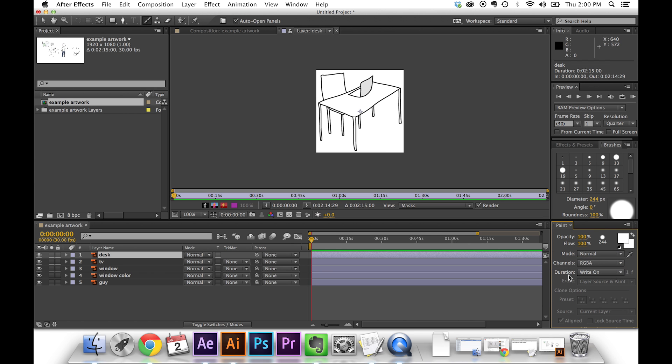In the paint panel you've got opacity — keep that at 100% — and flow, keep that at 100% as well. Mode is how the brush is going to be added, just leave that at normal. Channels, just leave that where it is. Now the most important part is duration, which controls how long the paint stroke stays on the frame. Write On is what you want to click — it's really cool because it records you while you're painting the stroke. Just make sure you set duration to Write On. It's also good to keep the paint stroke white, and I'll show you why in a second.